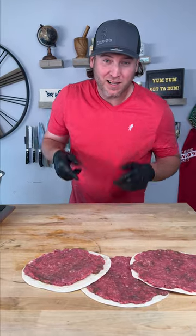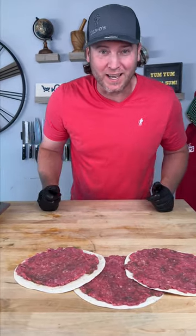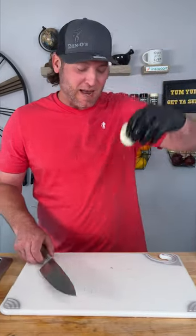Now we've got our meat tortillas ready. Let's make our sauce and then we'll head outside. Now it's time to make our Big Mac sauce — but we're going to call this Big Dan sauce.